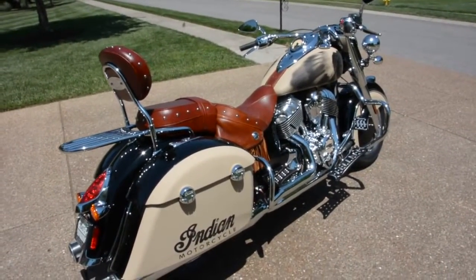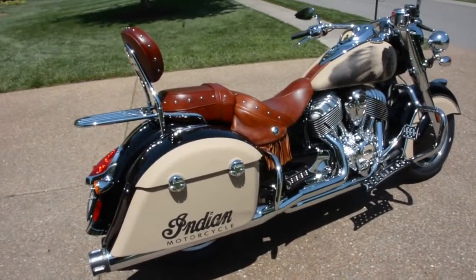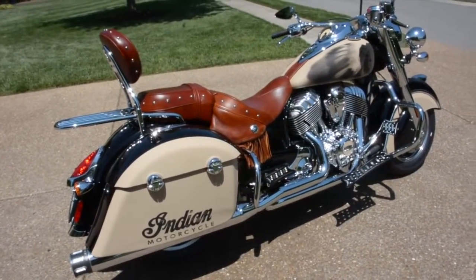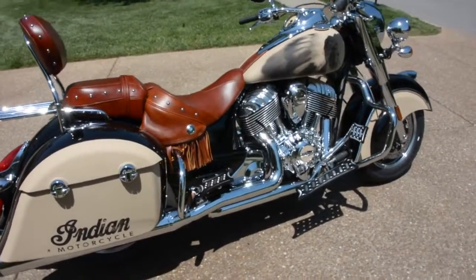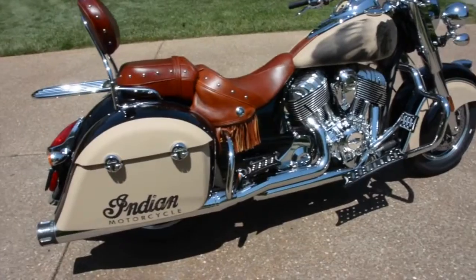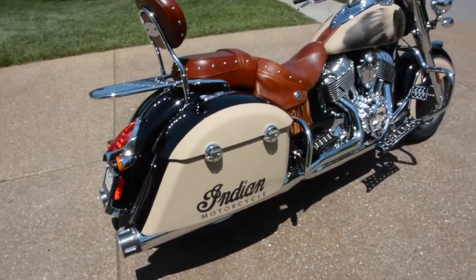It's a 2016 Indian Springfield. This is a Stage 2 bike. It has been cammed. This bike has the Freedom True Duel headers, but instead of the Sharks, it has the Freedom Eagles, which lets it breathe a little bit better.